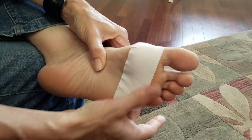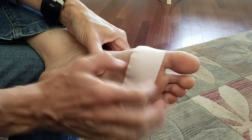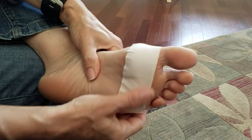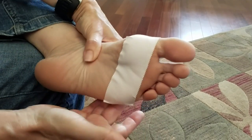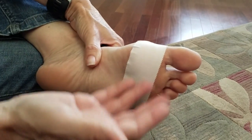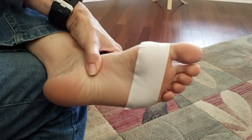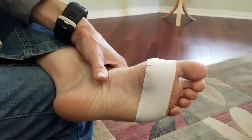Now I know it doesn't look like much, and I can't overemphasize that you want to put it on lightly. You do not want to apply a stretch to it or put it on tight — just nice and light. Somehow this helps to retrain the brain to not feel that pain quite as much. So give this a try, and good luck. I hope it helps you. Thank you.